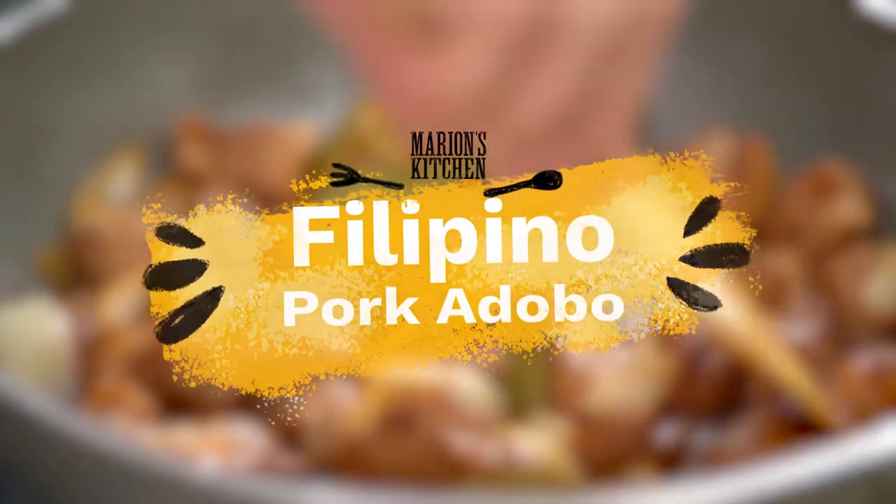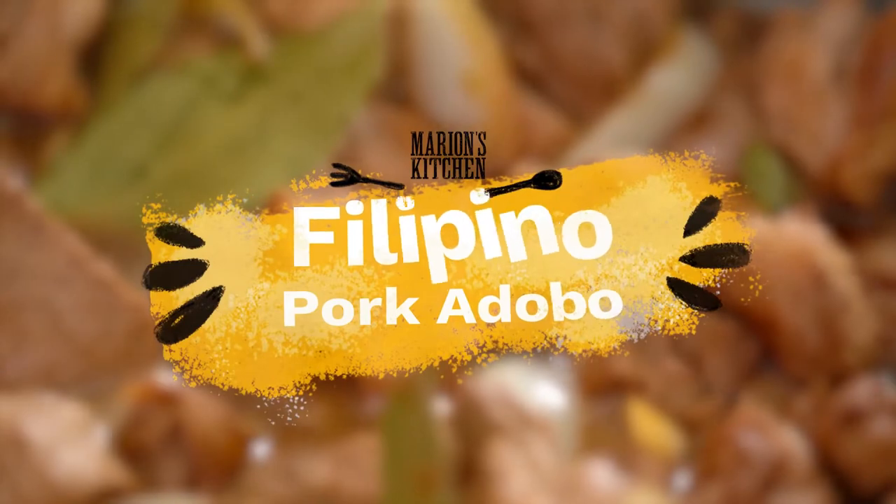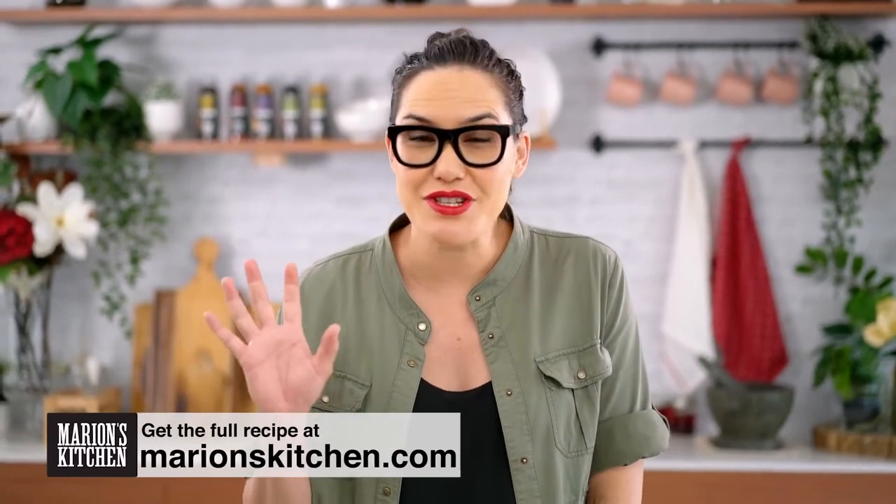There are loads of different Filipino adobo recipes — I've been through so many. This one is a recipe that I like to cook at home with pork. I've done a chicken version for you guys, you can check that out on my channel, but this one is a pork and coconut version.